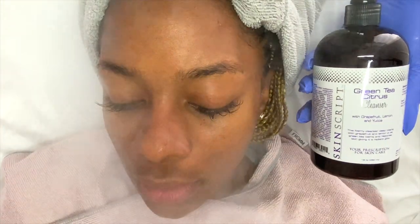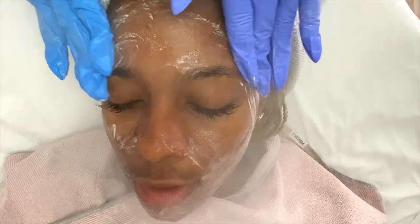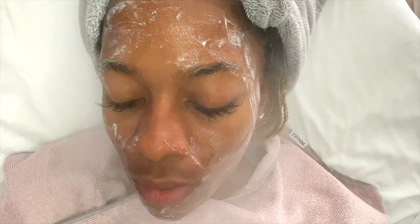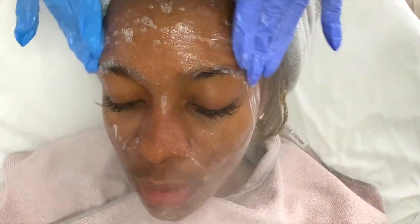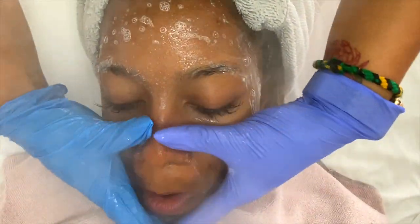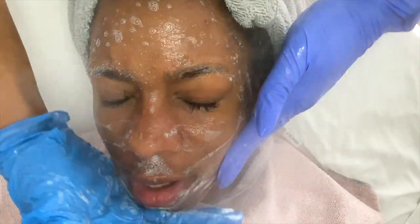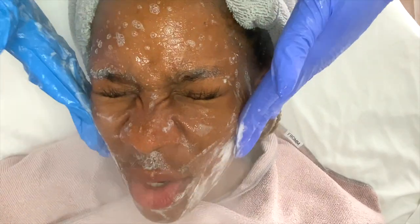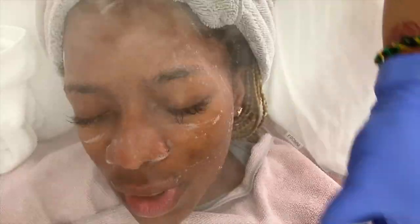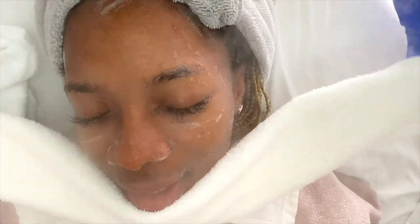Moving into the second cleanse, I'm going to be using Skin Scripts Green Tea Citrus Cleanser — this is amazing, I love this cleanser and I love this line. Everyone can use this cleanser, but I truly like it for those with sensitive skin or any issues where they're on edge about what products to use. It's kind of a comfort zone product, but it also does great at brightening and evening the skin tone out.